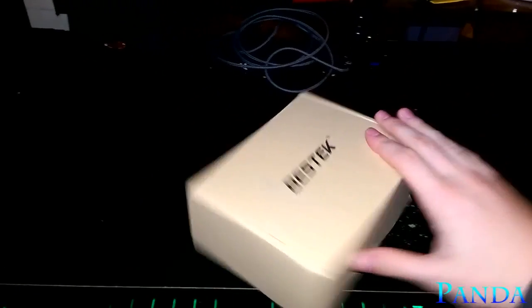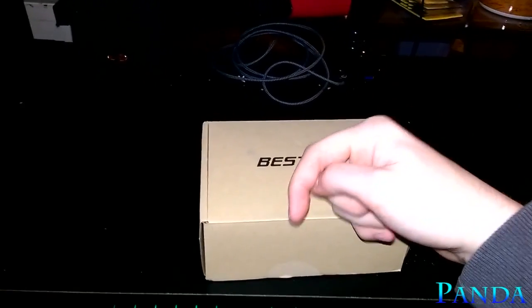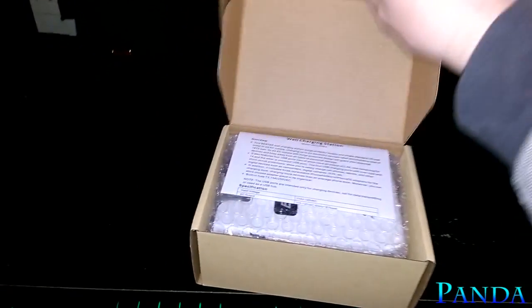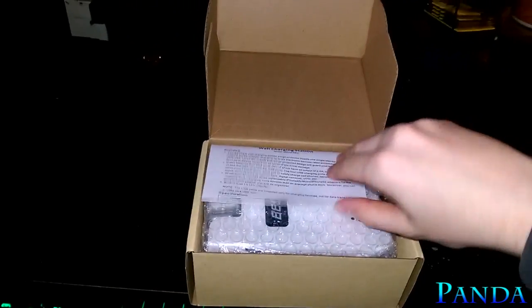Let's get right into the unboxing. If you haven't heard of this company, Bestech, they're really awesome. I'll have a link in the description below — go check them out. Let them know that Panda sent you, and leave a comment and a like to show your support as well.